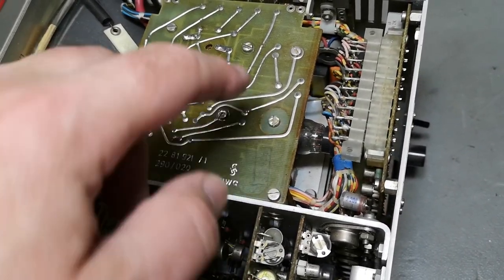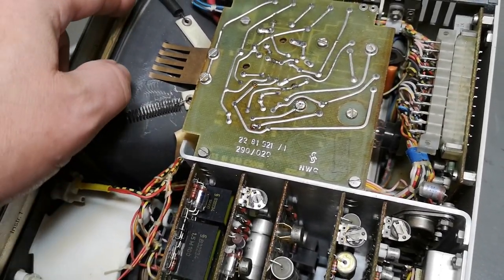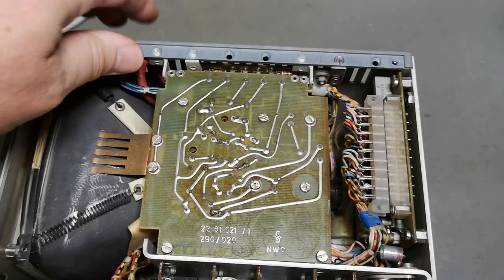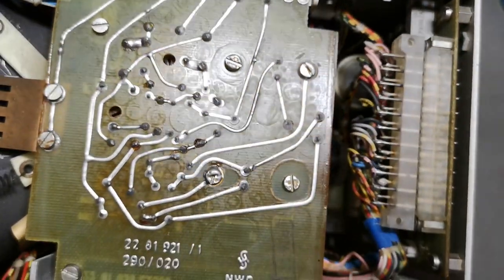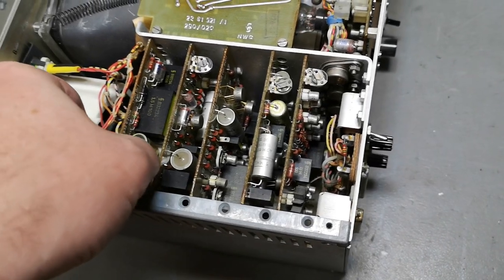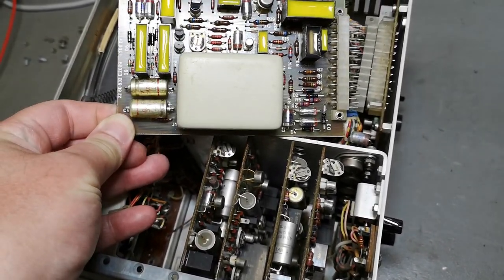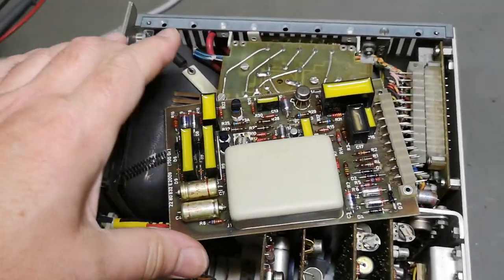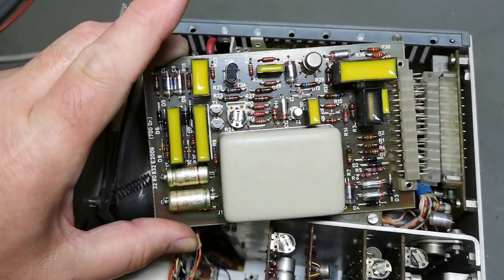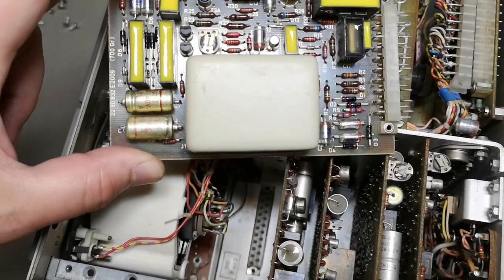If you unscrew those two there's a hinge, so we can bend this up. That is a super beautiful CRT — I really hope there's a picture on this one. I don't find anything really bad looking; there are some big capacitors down here, and the modules lift up nicely. It's a single-sided board with some funky module that doesn't say anything about whatever it is.